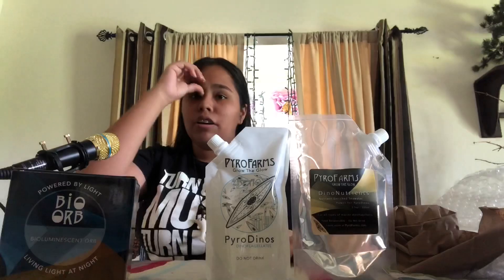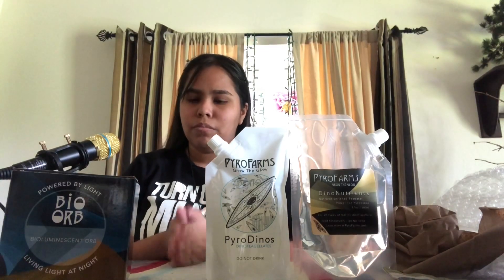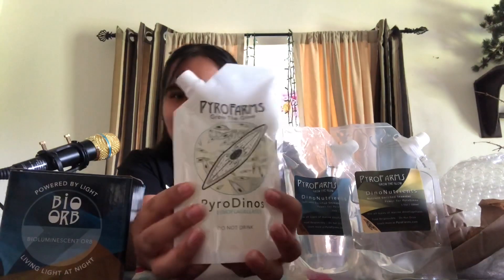So I ordered by accident another pack of dinoflagellates because I thought that was the dinoflagellates bag. So I honestly have two dinoflagellates packs now — they have more food! I got two dinoflagellates: one was by accident and one came with the packet.